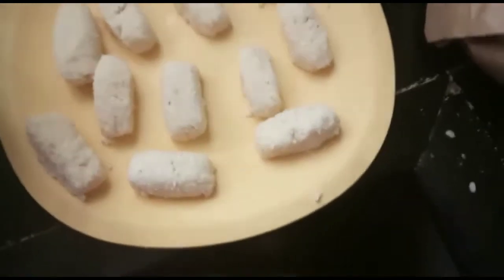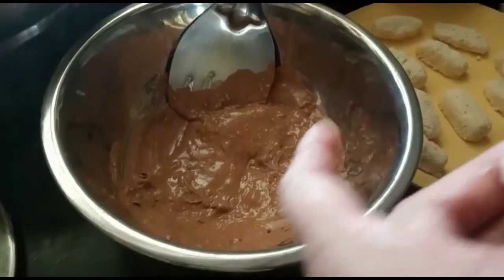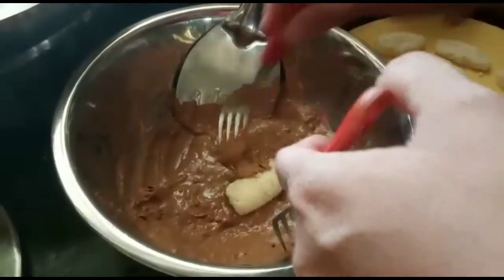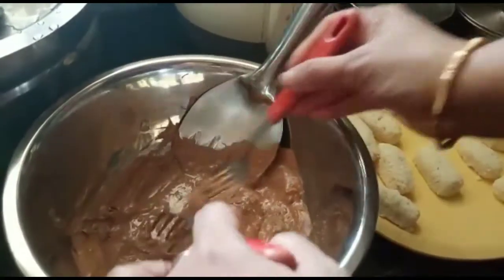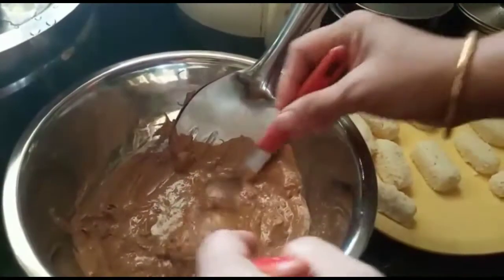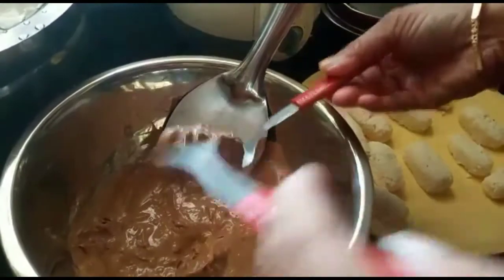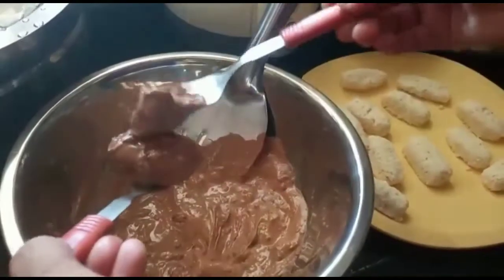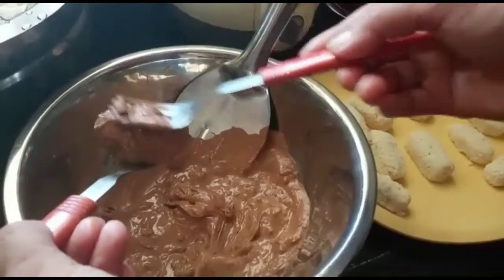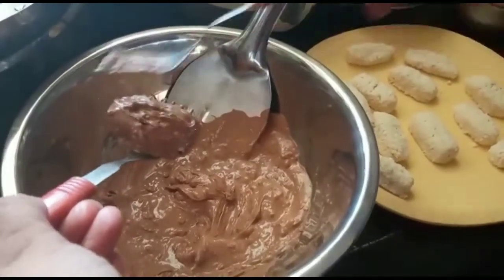Let's dip it in a little bit. Let's put it in and coat the white chocolate. Coat the face. You can coat the shape and coat the eye — coat the face.